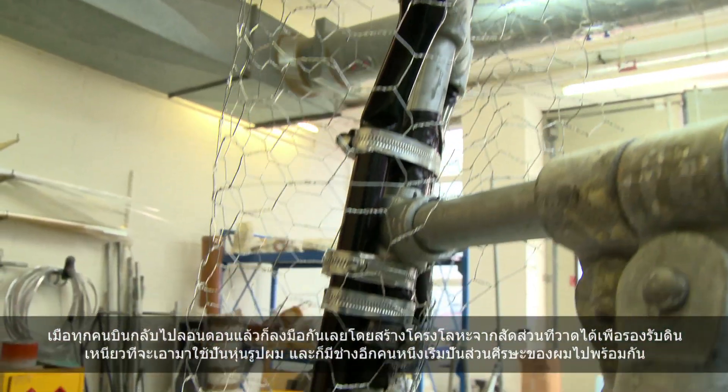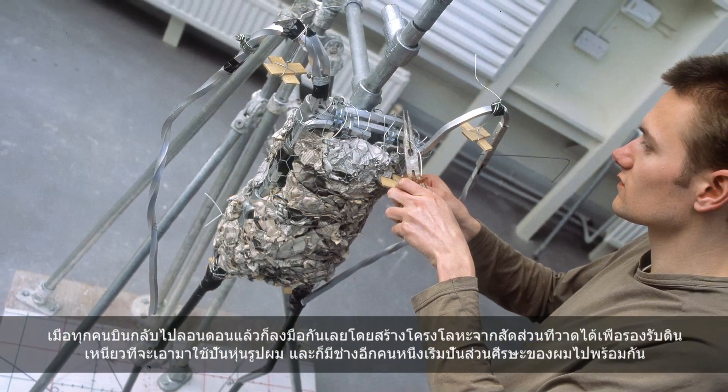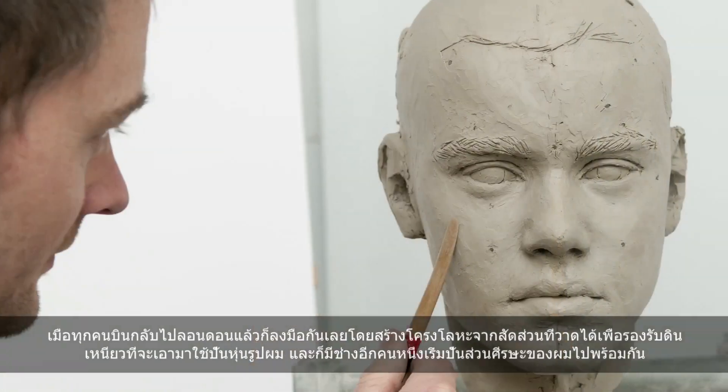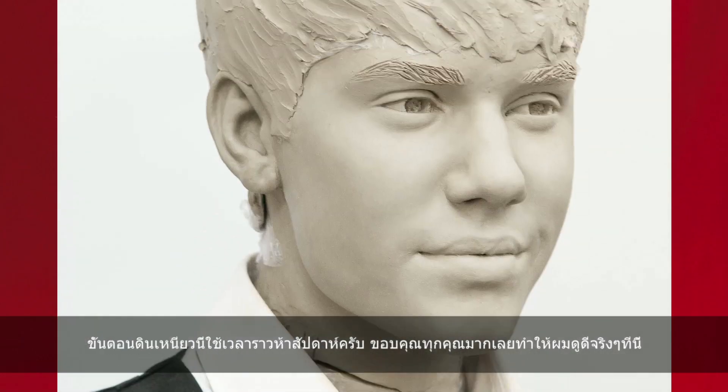The first thing they did was make a metal armature to support the weight of the clay mold that they created for the body of my figure, while another artist began sculpting my head. The clay process takes about five weeks. Thanks guys, it looks great.